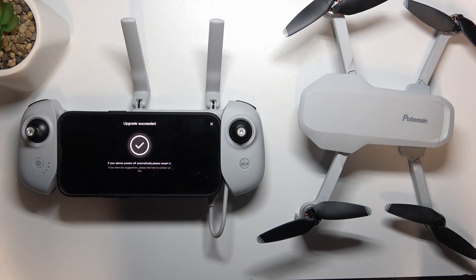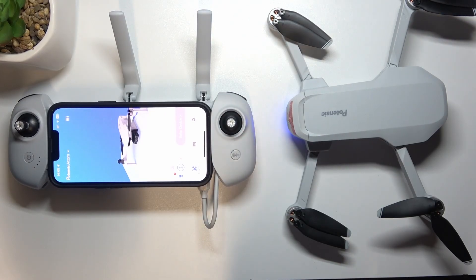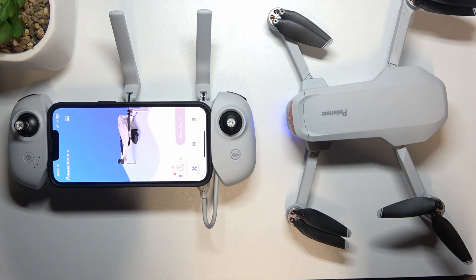Cool, as you can see the upgrade succeeded. So that's it — thanks for watching, like this video, subscribe to the channel, and bye, see you.